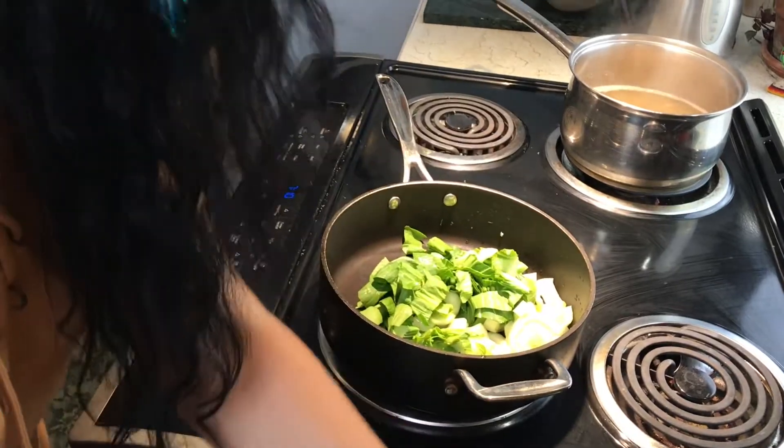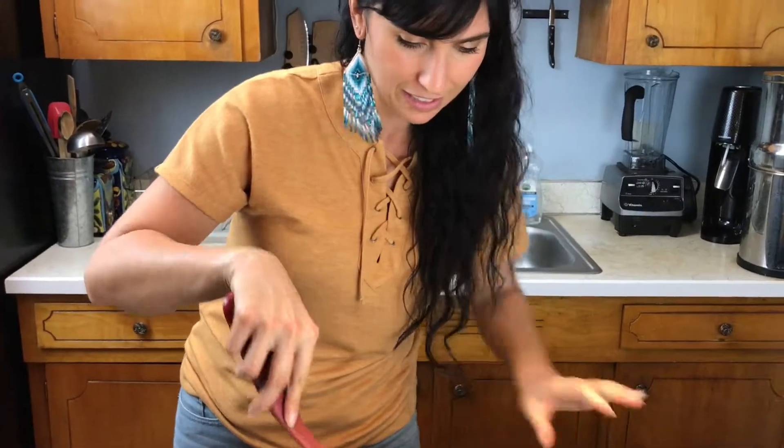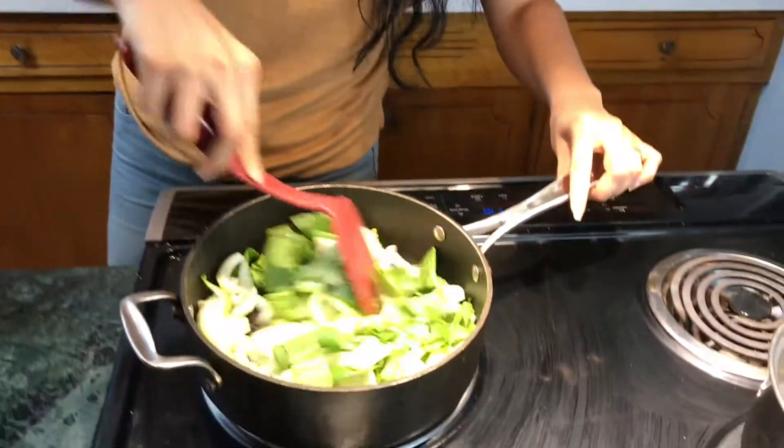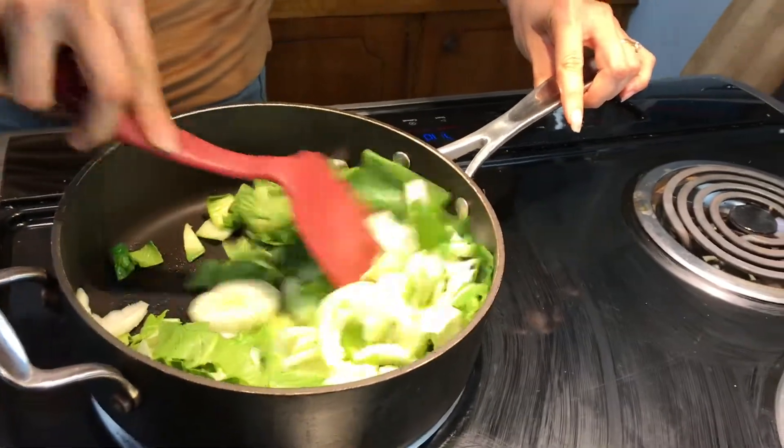We have the pan on medium heat — I'm actually going to turn it up a little higher, to eight. We're going to let that sauté. While the bok choy is cooking, I'm going to cut an avocado to put on top.